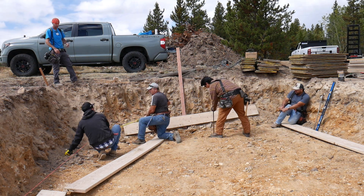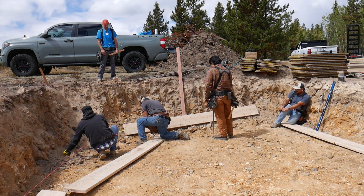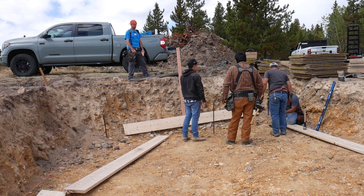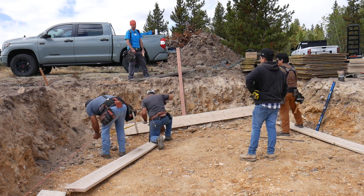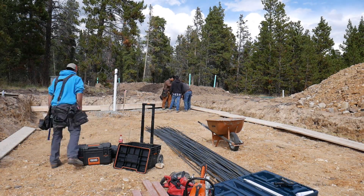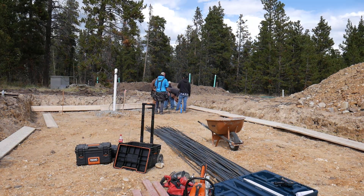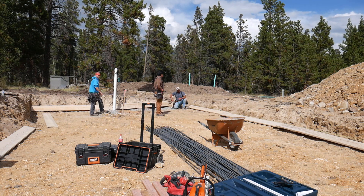So the 3-4-5 rule is simple geometry we all learned in school. Once we have our first square corner we start laying out our form boards. Rather than batter boards, because the excavation site is a bit awkward and the footings are large, we're running stakes and string lines inside the working area, setting each board with stakes, leveling each board as we go all the way around. Then we come back and run the interior forms once the outside is set.